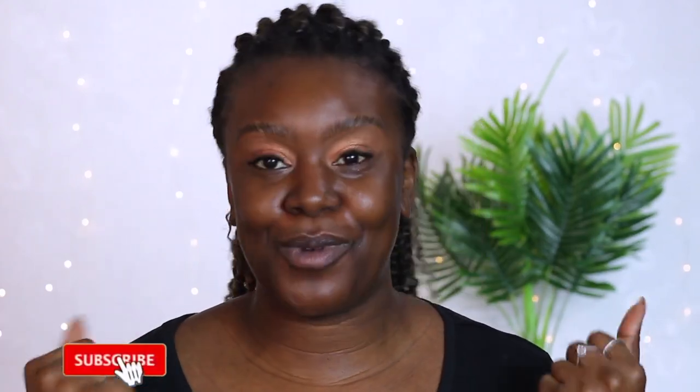Hey guys, welcome back to my channel. I hope you're all doing well, and if you are new here, welcome. Happy new year! Getting right into it - if you already watched my previous video, you know that I did want to come back and try this Fenty Beauty foundation powder in a different way, which is what I want to do in this video.